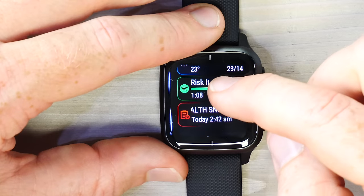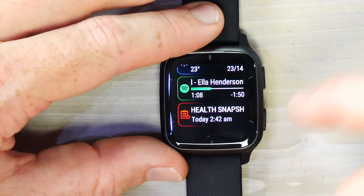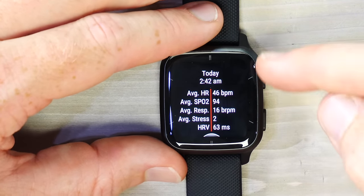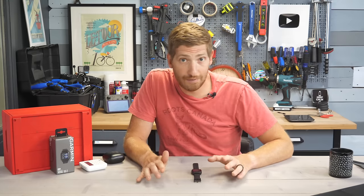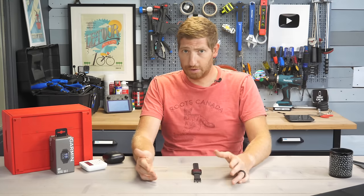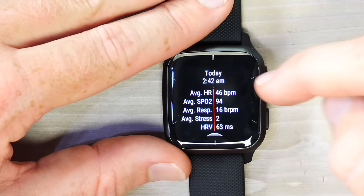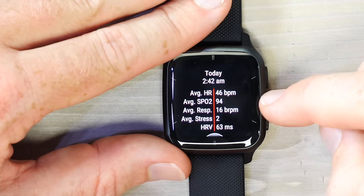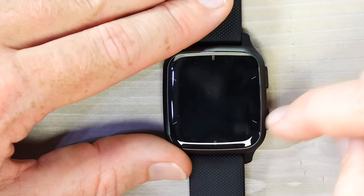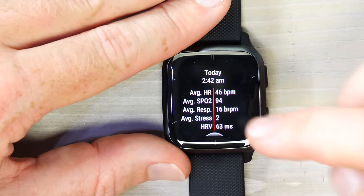At the bottom of the widget list is Spotify/music control and the Health Snapshot. The Health Snapshot does a two-minute test where you just sit still, and at the end gives you five metrics: average heart rate (basically resting heart rate), SpO2 value, respiration rate, stress level, and HRV value.